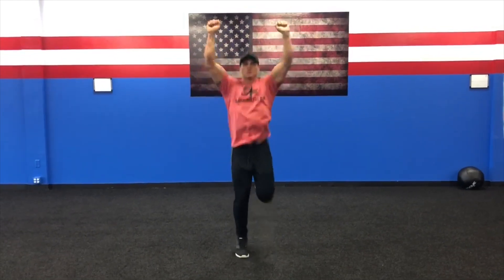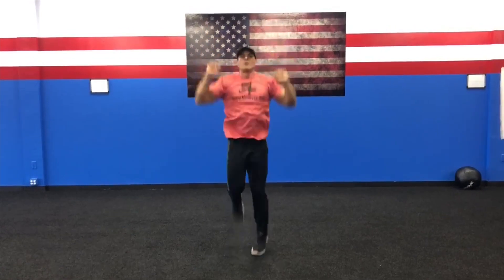Alright guys, welcome to the warm up. First exercise is going to be butt kick jaw punches — butt kicks all the way to 20.